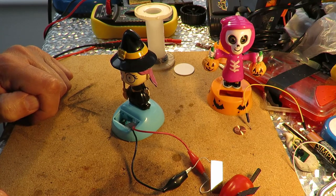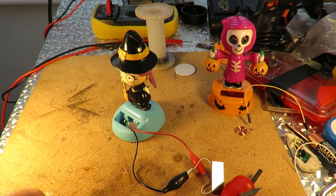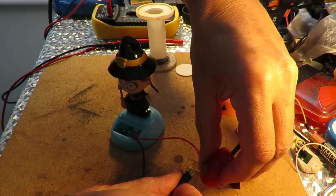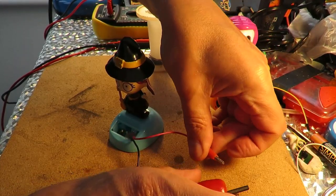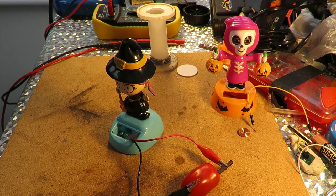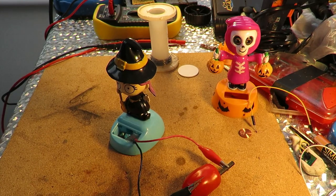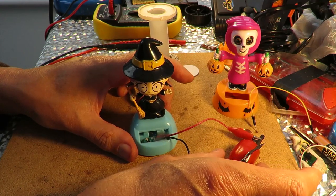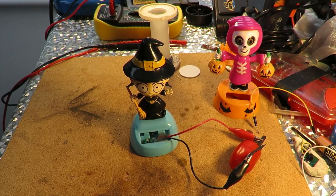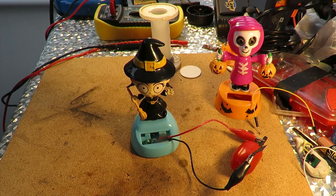I think I might do a little series now just trying some different fruit and veg. So take her off there again, put her back on the tomato. We've just measured that and it's about half a volt — 0.6 of a volt. That'll do. Spent far too long on this one.